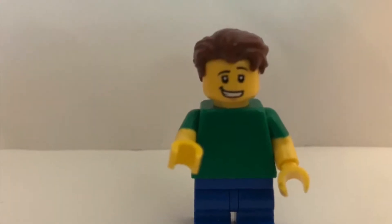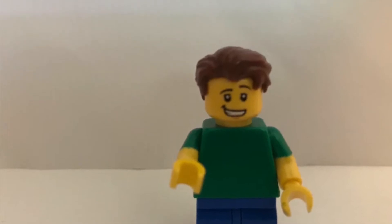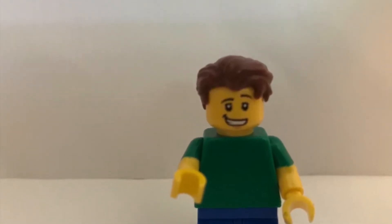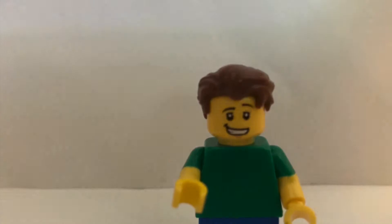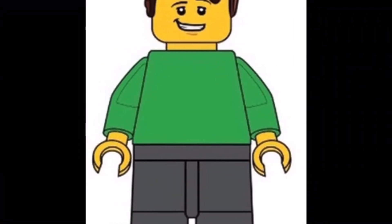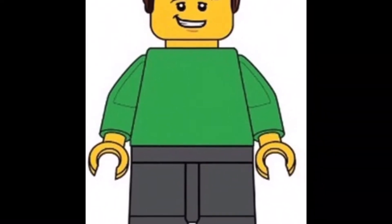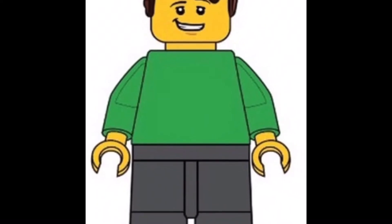Right here is my old sig fig, which is not digitally rendered or drawn, just taken on a white background backdrop. And right here is my new sig fig, which a.mp productions made for me — he was really awesome. My hair is different but that's what I wanted it to be.